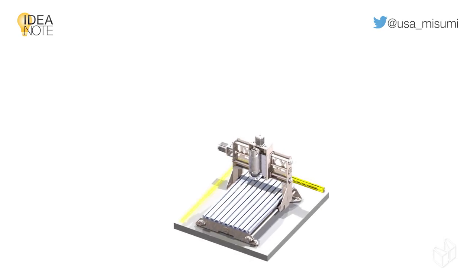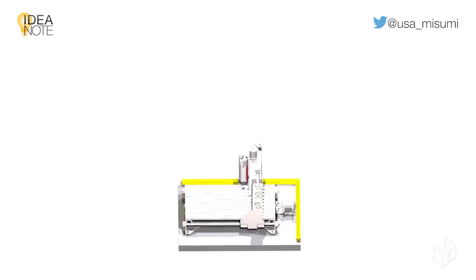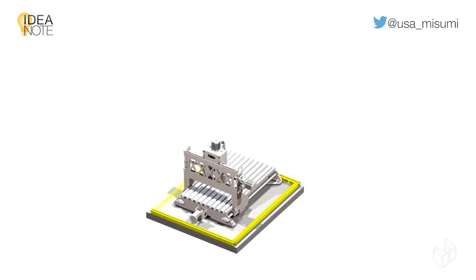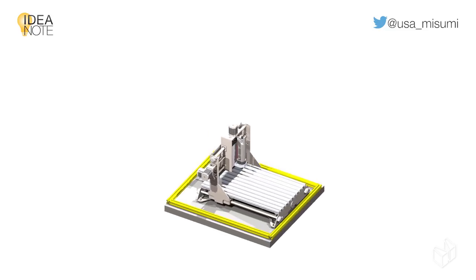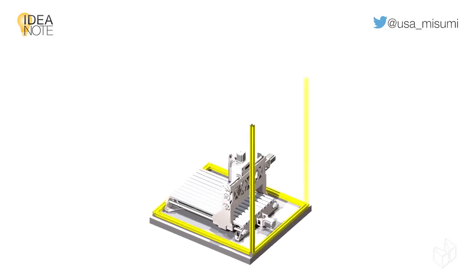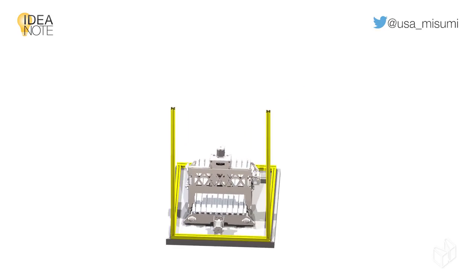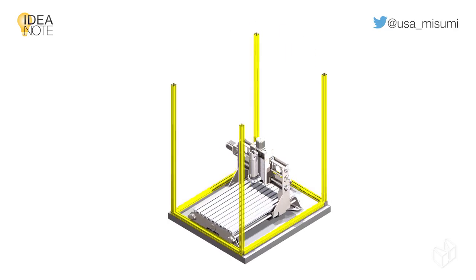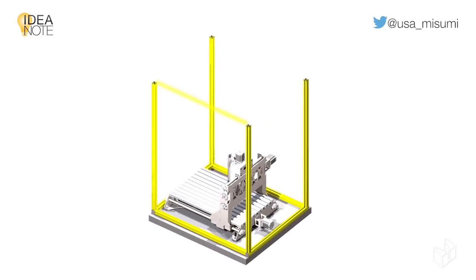When designing a frame with aluminum extrusion, a few critical factors to consider are the supported load, environment, and overall size. For a safety cover, the load will only be the panels used with the frame. The size will depend on the dimensions required for the process tooling area, and the shape of the frame may be limited by space restrictions due to nearby workstations.